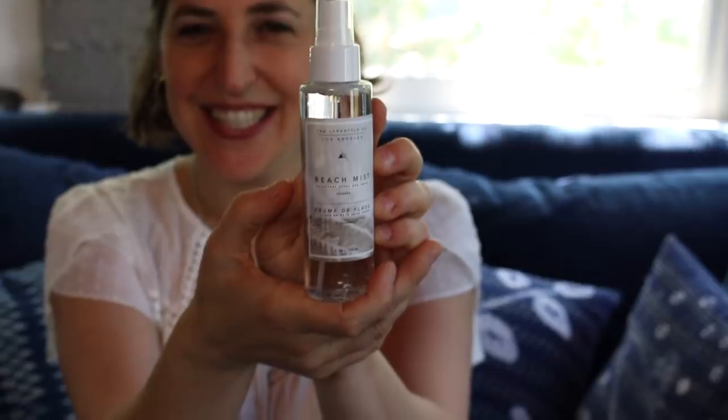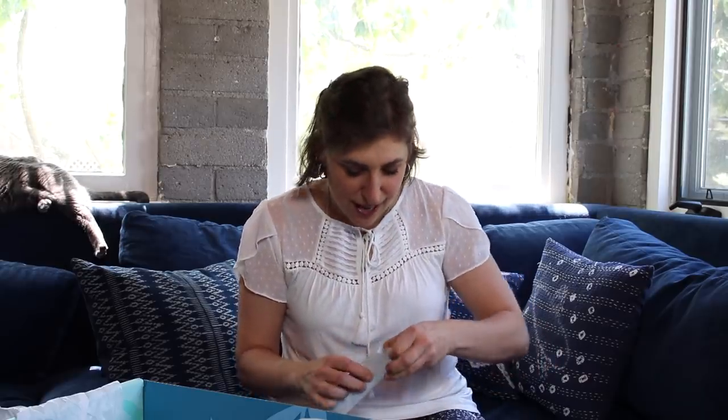When I was a kid I used to love that feeling after you go to the beach and get a really nice suntan and your skin feels kind of crispy. Now that I'm a grown woman I know that my skin needs to be replenished after I go in the sun like that, and that's what this is for. This is a beach mist that you use after you've been in the sun. It smells really good — it kind of smells like you're still at the beach.